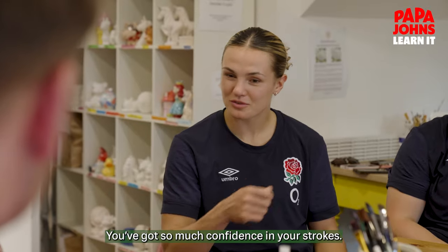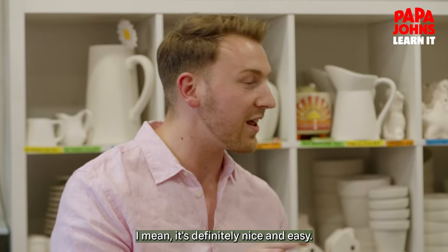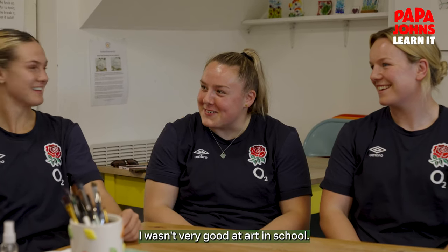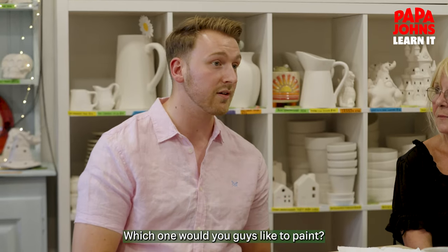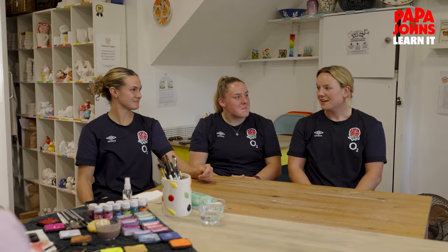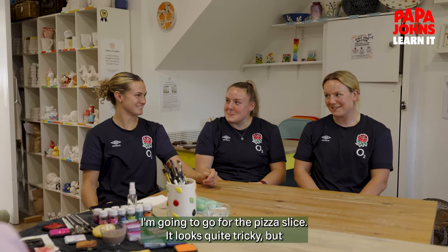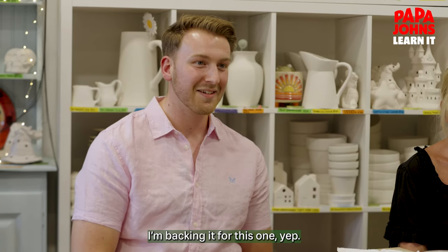You've got so much confidence in your strokes. Kelsey, you're looking a little bit concerned over there. It's definitely nice and easy, don't be frightened of this. I wasn't very good at art in school. We've now seen how it's done from the expert Sarah herself. Which one would you guys like to paint? Lark, we'll start with you. I'm going to go for the pizza slice. It looks quite tricky, but I feel like — you've backed your prior experience, haven't you? I'm backing it for this one, yeah.